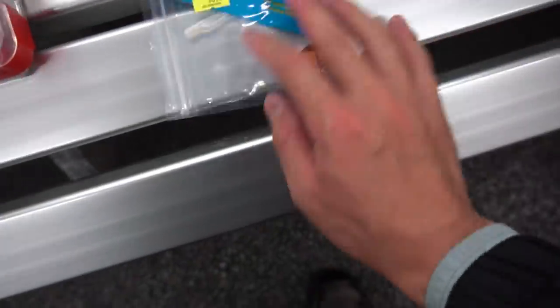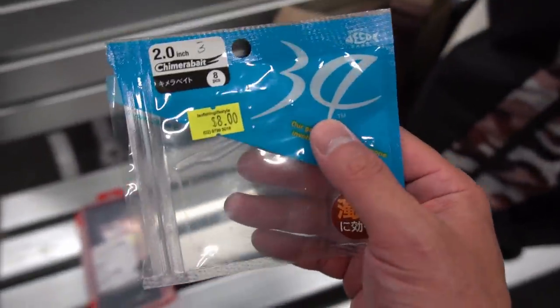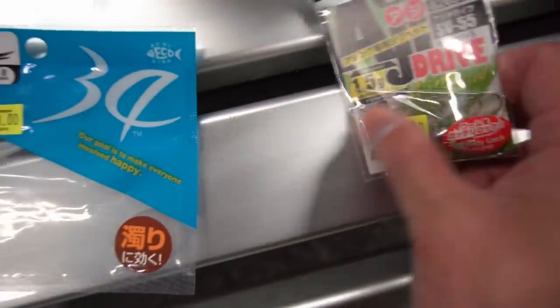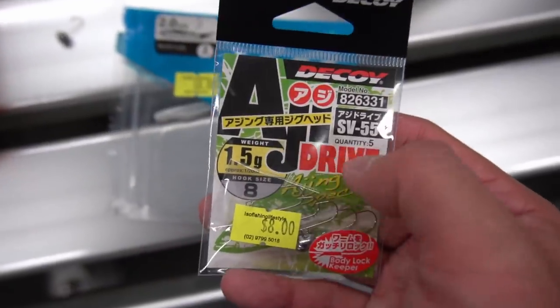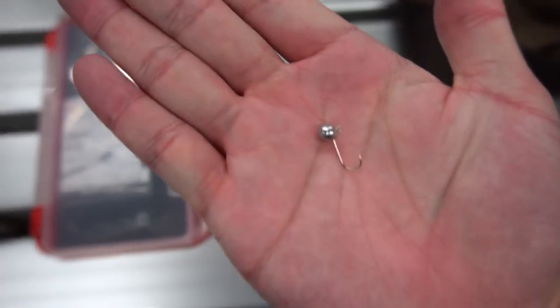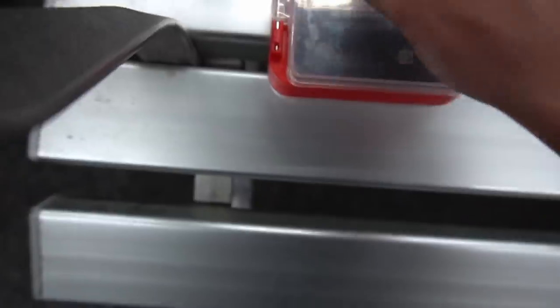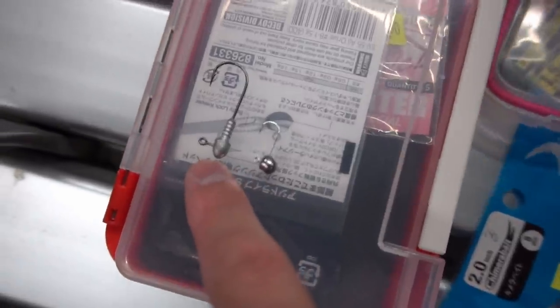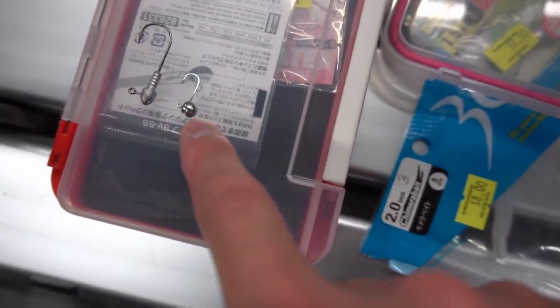For terminal tackle, check this out - this pack here is what we're using, it's called 34 2.0 Chimera bait. The jig head comes from this pack: Decoy AG Drive 1.5 gram. I've already grabbed one out - see, it's really small, really tiny. Let's put a traditional jig head right against it to see the size difference. Here's a 1/16th size 2 that I use for bream - that Decoy is like one quarter the size.